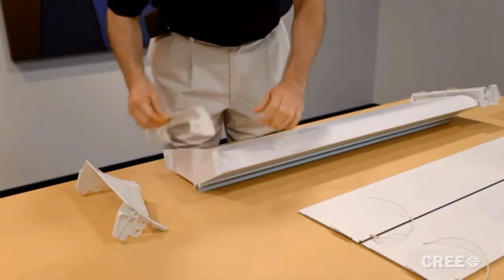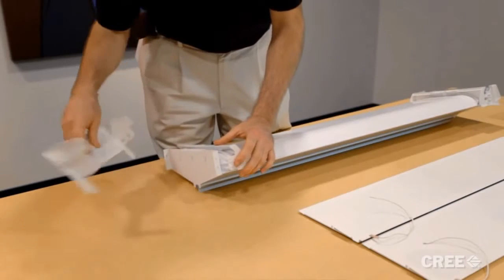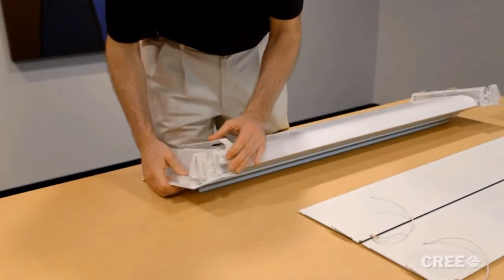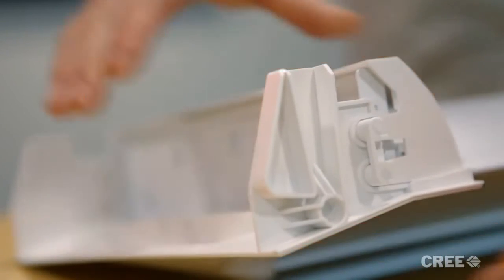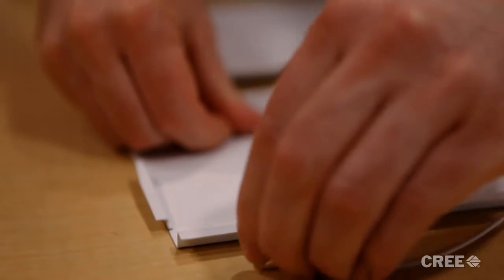Before the CR24 light engine can be installed in the UpKit, you must first install the light engine end caps. These end caps are tool-less and snap right on, and are universally tooled to fit both left and right. You'll also need to prep the side reflectors by installing a ground wire, which will later be wired to the light fixture.